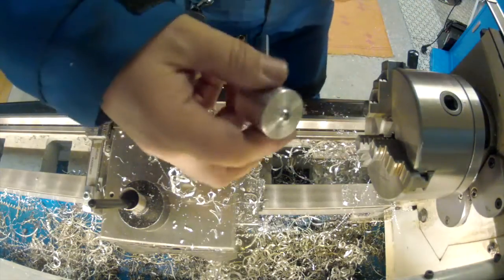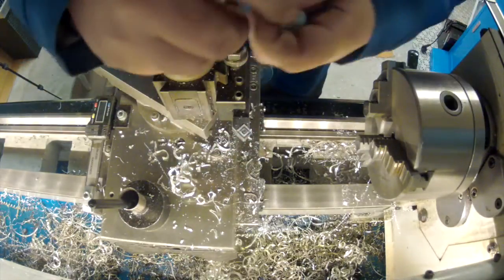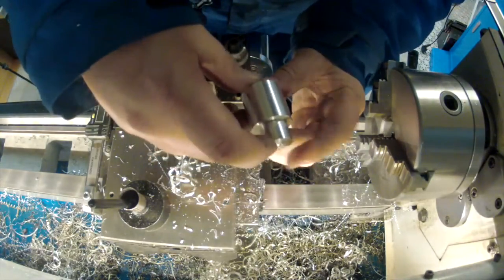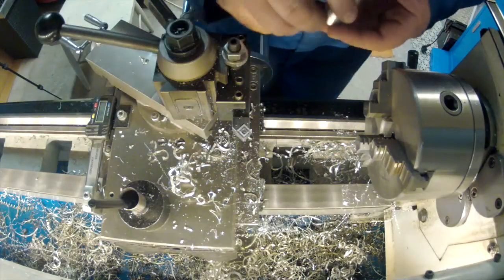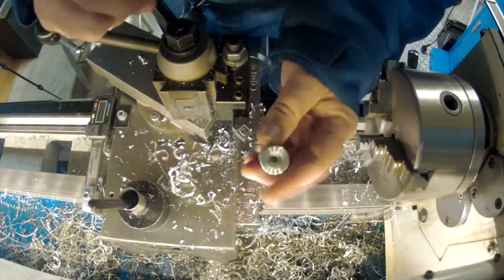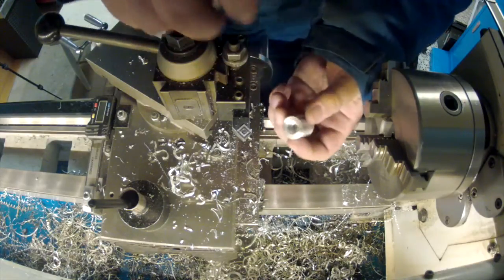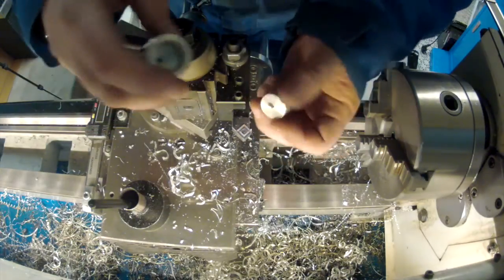So, we have this piece, we have this piece, and we have this spring. Let's test fit this. It worked as expected, actually. So this is perfect. What do we have left? There was something I didn't do — I should have actually threaded this when I had it in. It doesn't matter, because it's not high precision.